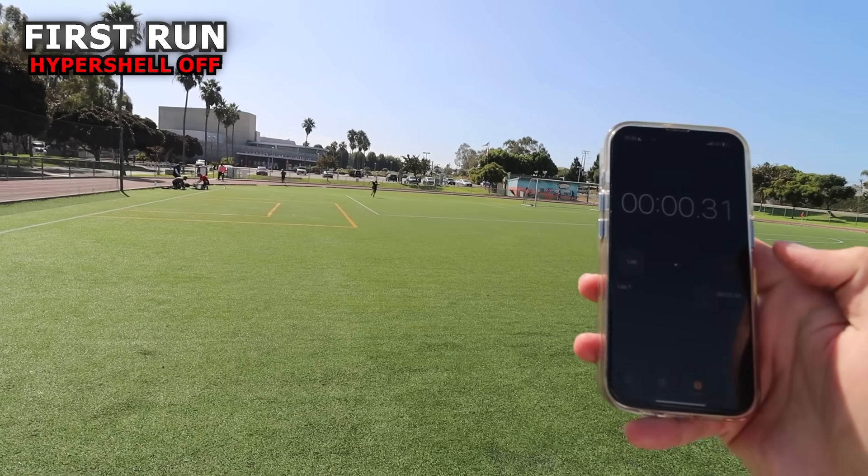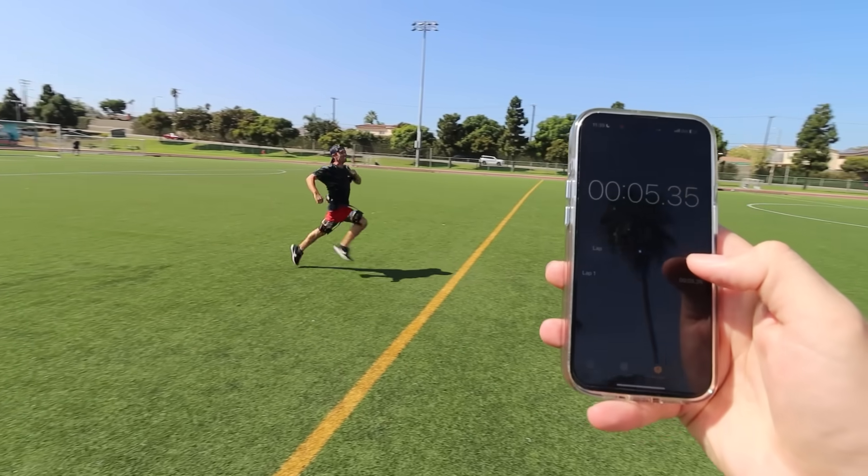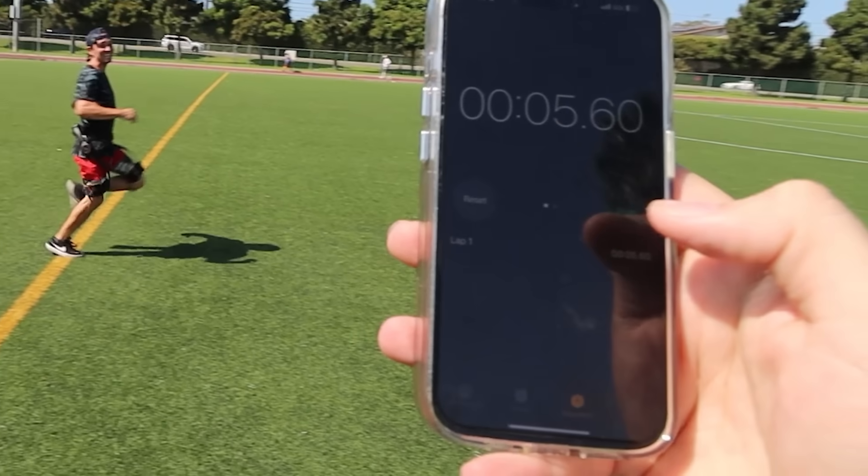Ronaldo did a 25-yard dash in 3.3 seconds. Corey's going to try to beat that with the exoskeleton and without it — we're going to compare to see which one's faster. 25 meters from this yellow line all the way to that white line over there. That's crazy. Guess your time. That's like 5.5 seconds. 5.6 seconds.